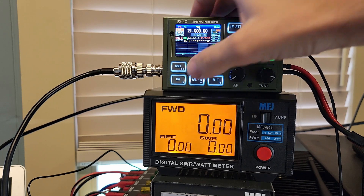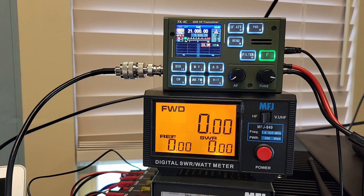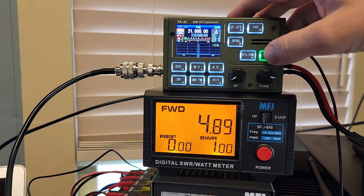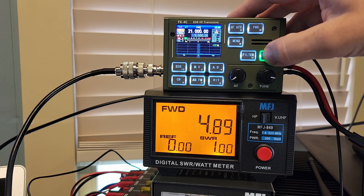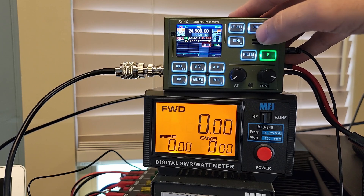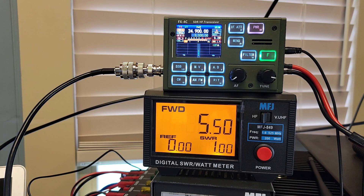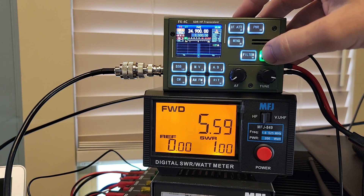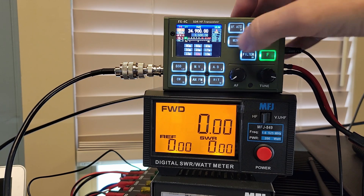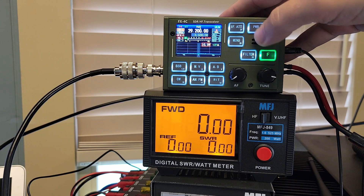15 meters, CW manual, power set to 10 — 4.95 watts. 12 meters, power out is set to 10, CW manual — 5.6 out. 10 meters, CW manual, power out is set to 10 — 5.0 was the most I saw out of that.